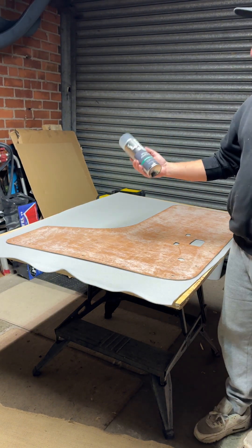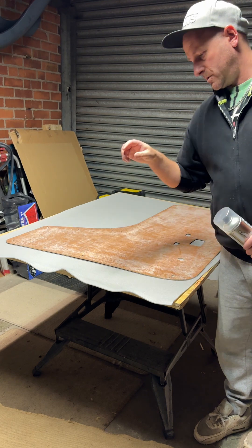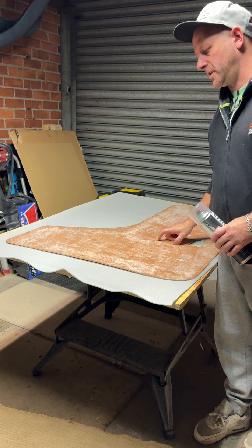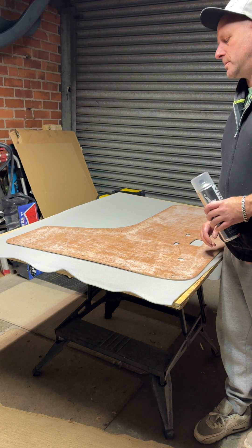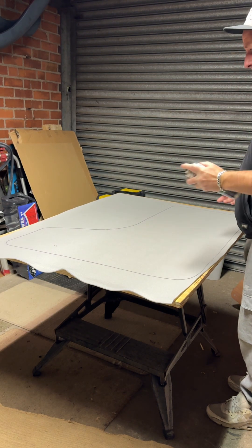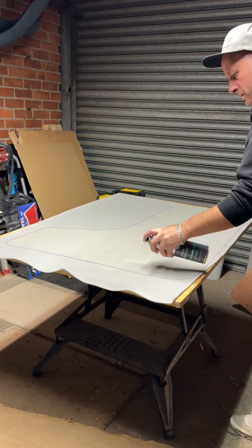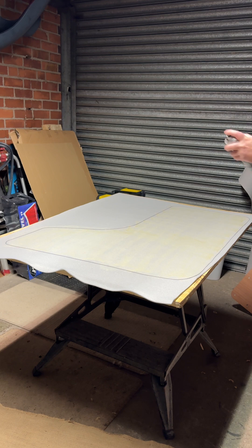We're going to be using this PMA spray adhesive. We're going to coat the scrim foam, coat the door card, and let them become tacky. I've got my outline so I know roughly where to be spraying this glue — it says to wait until it goes tacky.